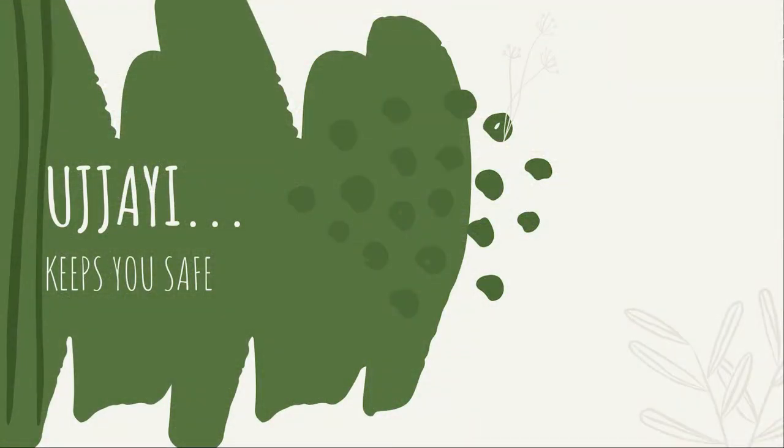Ujjayi helps you stay safe during practice. It connects to what was mentioned earlier — Ujjayi helps you control your focus and attention. Very often we go through practice mindlessly, especially with postures we're used to, where our body is on the mat but our mind is somewhere outside. When breathing Ujjayi, keeping attention within the body and in the present moment makes it easier to feel the limitations of the body — to sense which practice is safe and which we may not be ready for yet — making your practice safer, more stable, and softer.